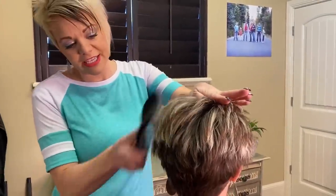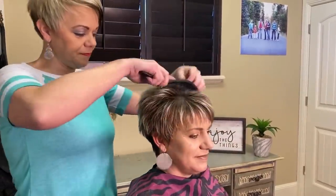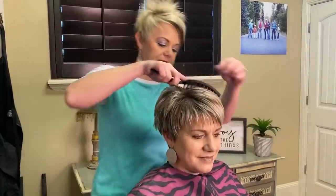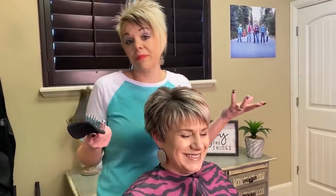I just like to take a brush through the hair, just brush it out. Okay, perfect. Was that bed head that she had, by the way? That was her bed head.